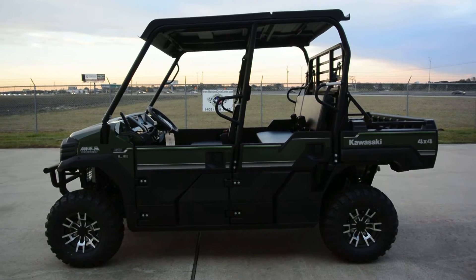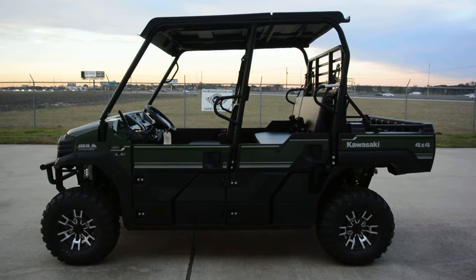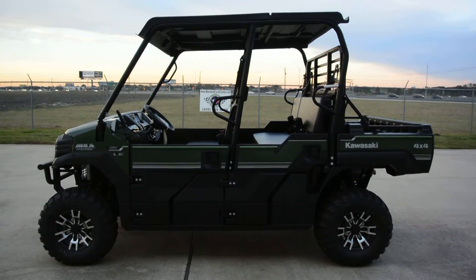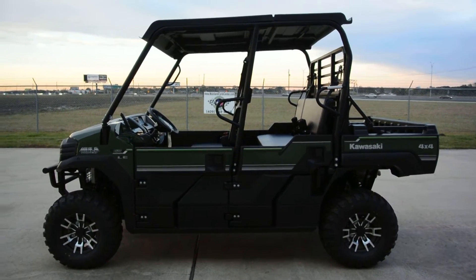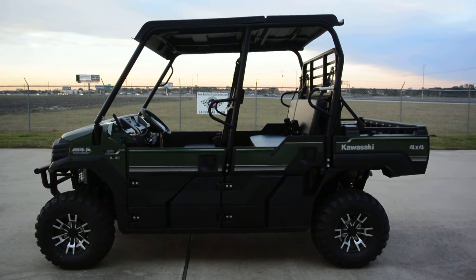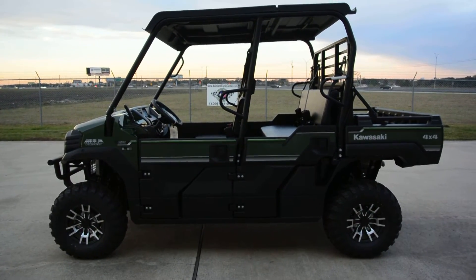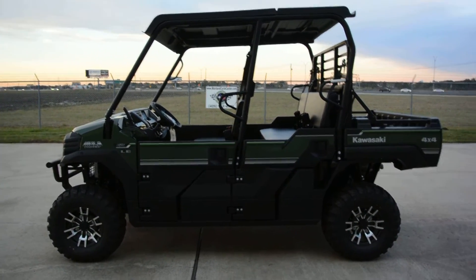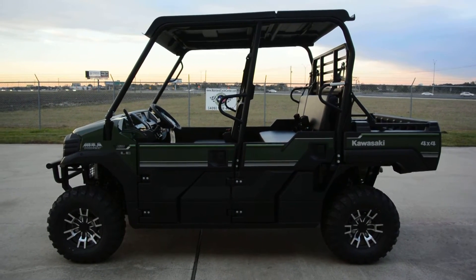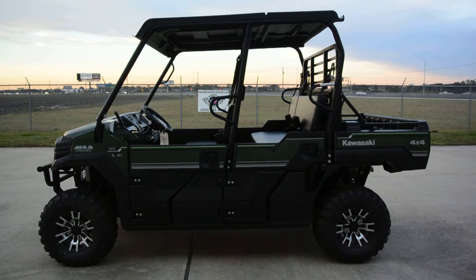These come with the best warranty in the business — Kawasaki's strong three-year warranty on the Mules. Come check us out at Mainland Cycle Center; we'd love to show you what we do with these things. We do lots of accessories: upgraded wheels and tires, lift kits, tops, roofs, windshields, bumpers, audio, lighting — you name it, we can get it done.